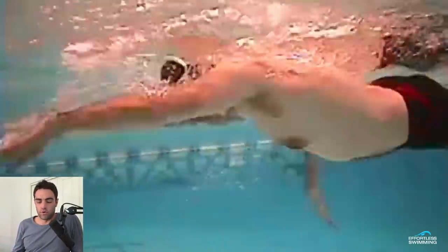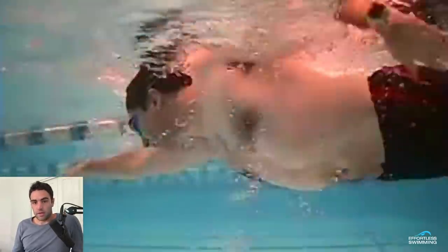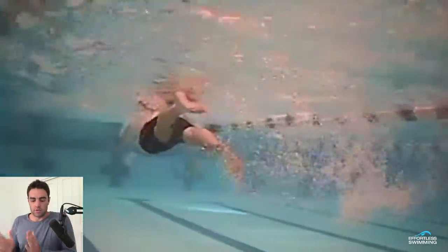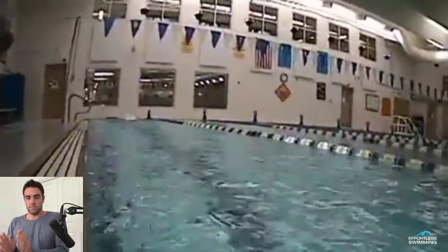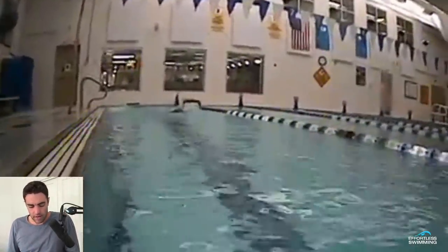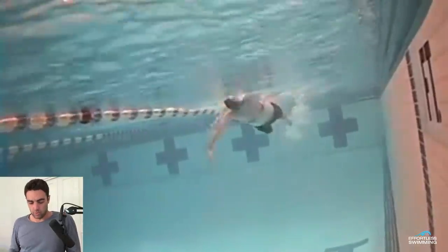A drill you can do to help feel for that correct amount of engagement or tension through there is to get a kickboard and put it between your legs like a pool buoy. Because a kickboard is so narrow, you've really got to work at keeping it between your legs and not letting it slip out. So it forces you to really get the knees to come in a bit closer and to have that right amount of engagement. That's a handy one to use if you feel like your tension through there isn't where it should be.